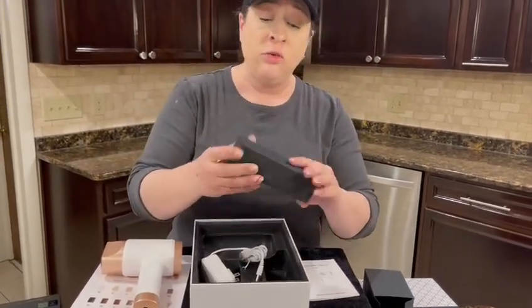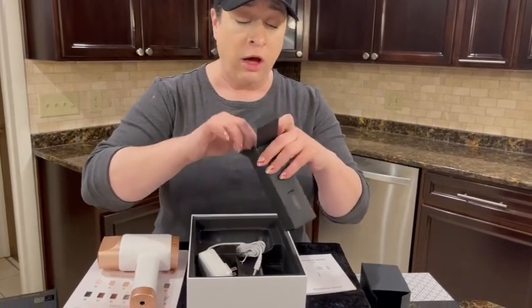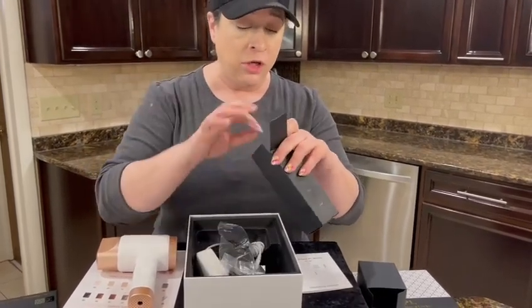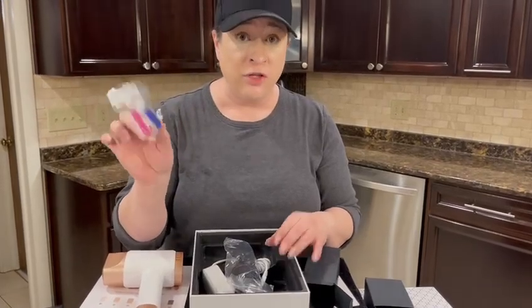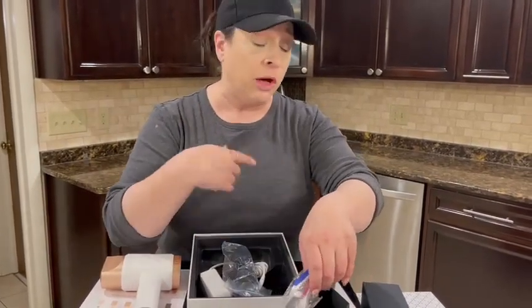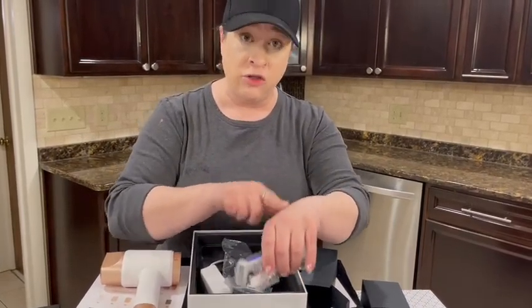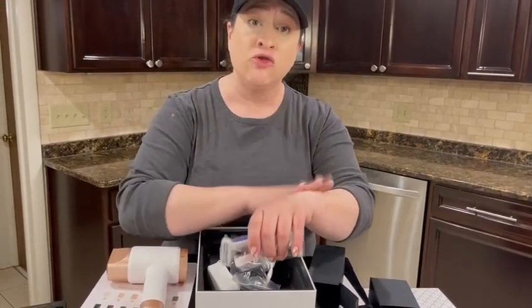When you use this, you need to be wearing the protective glasses. It comes with glasses. Also included are a couple of shavers. Before you use the laser, you need to shave the area first — you clean it, shave it, and dry it first.